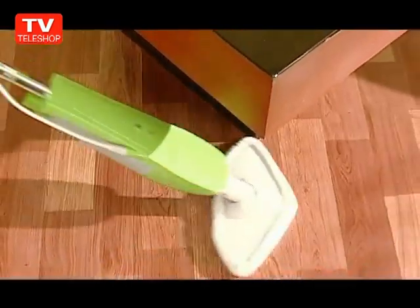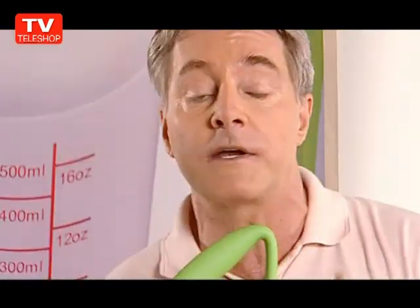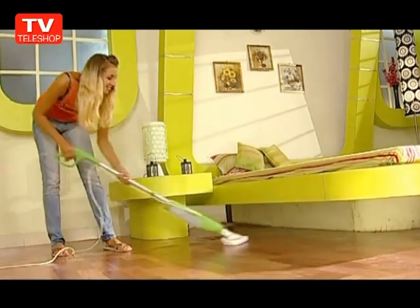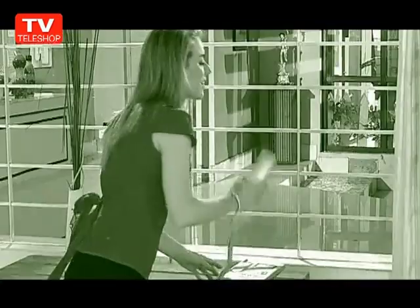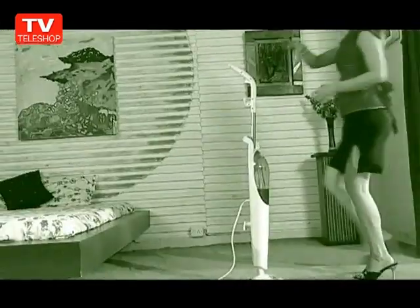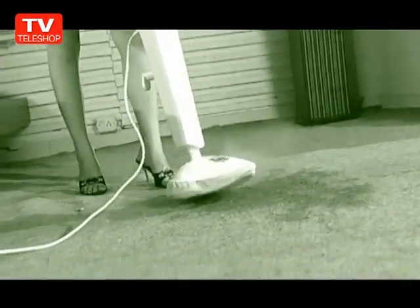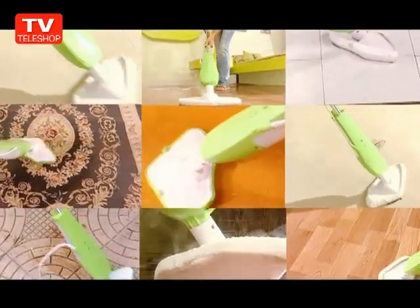This trigger steam control is unique because it goes on standby when not pressed, so it saves water and electricity, and in short, money and resources. I remember how the old conventional steamers messed up the floors with water dripping everywhere, especially if you went to pick up a phone call. You can forget all that now because it's the ultimate three-in-one cleaning solution without the pollution.